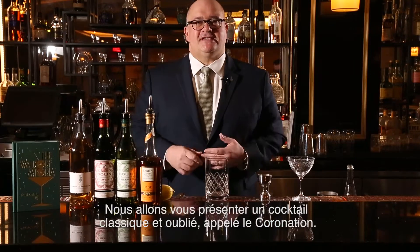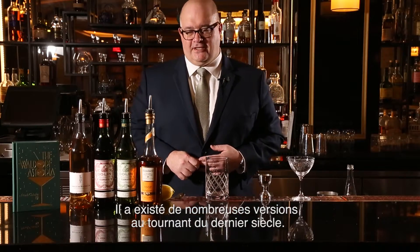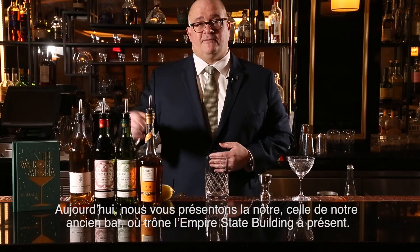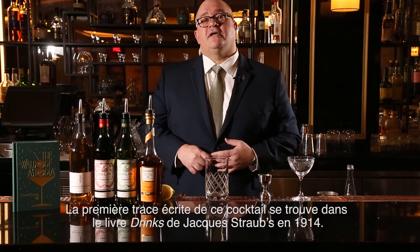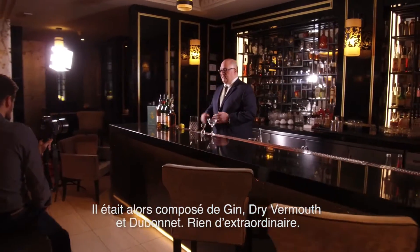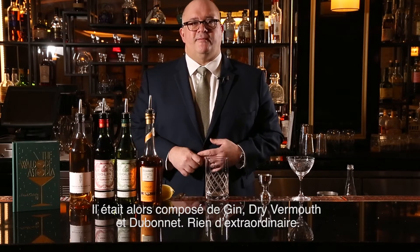We are happy to feature a classic and overlooked cocktail called the Coronation. There are many early versions at the turn of the last century. Today we're going to feature ours from the old bar where the Empire State Building is — that was the original location of the Waldorf Astoria Hotel. The first one in print comes from Jock Straub's Drinks in 1914. It was a gin, dry vermouth, and Dubonnet cocktail — nothing to write home about.